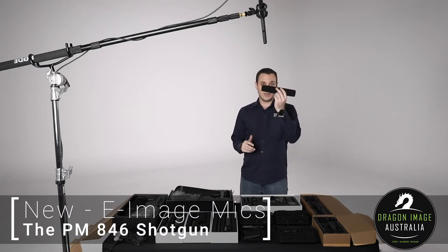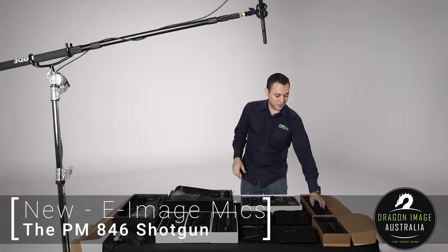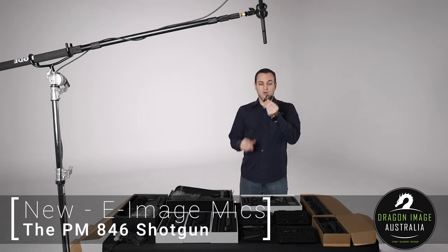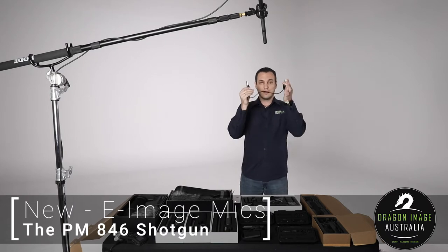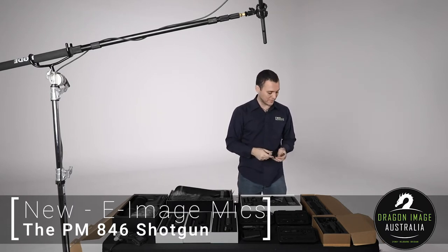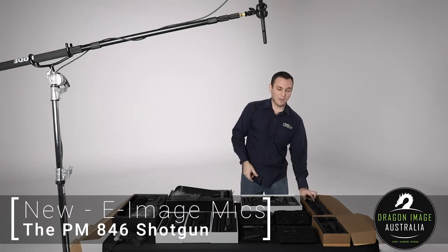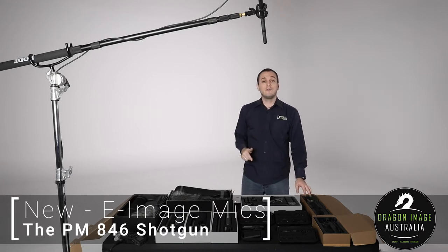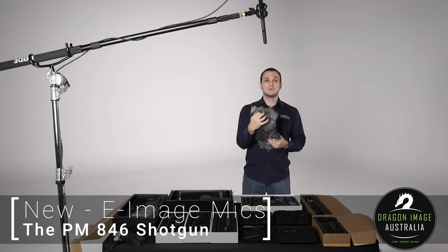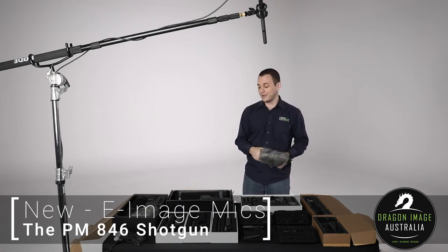It comes with a large foam windscreen to help give you cleaner audio, as well as a short XLR cable, which would be handy to have sold separately — and I believe we will be doing so in the future. It also comes with a stand mount, but not a suspension mount. If you do a lot of outdoor shooting, there is a blimp specifically designed for it, with the right length and a wind-handling design to deal with that wind noise.